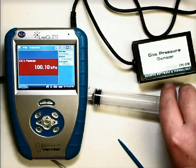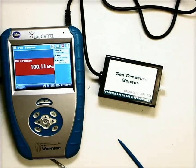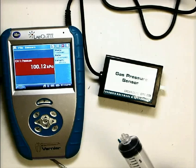Alright, so this is all set up. Now as far as connecting the syringe and what we can do with this, you'll actually use this for an experiment in a later objective.